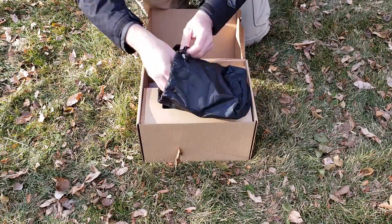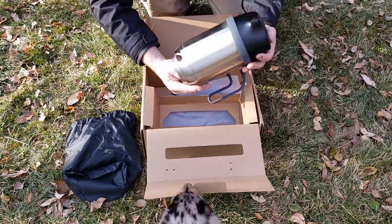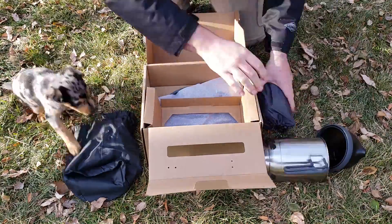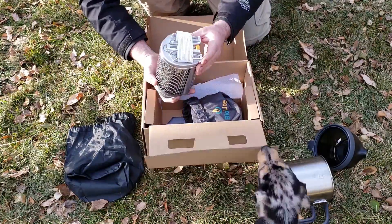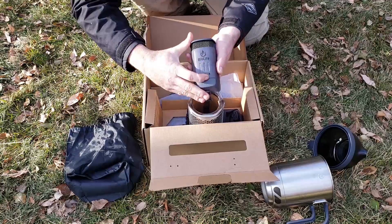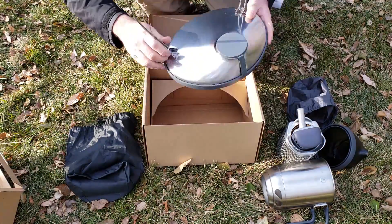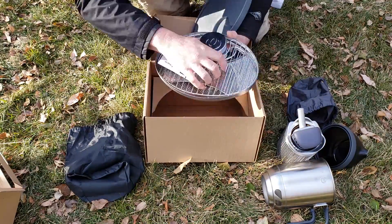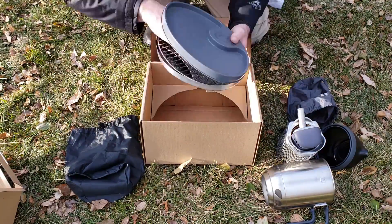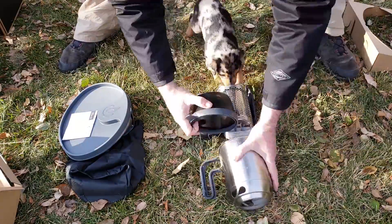Opening up the box, we have our BioLite starter kit with an LED light and some fire starter briquettes. You're also going to have the kettle, and inside of the kettle is a little bowl and a little cup. You'll also have the BioLite itself inside a stuff sack — the actual generator and then the fire chamber below. And below that we have the camp stove grill. You just pop open the legs, put it right on top of the camp stove, and you're good to go. All the parts come out so you can clean them individually, which is great. And that is the whole kit.